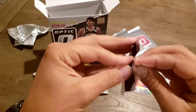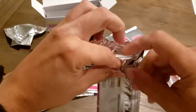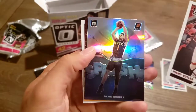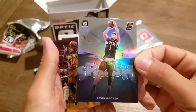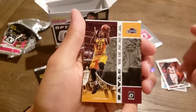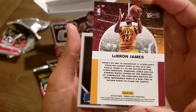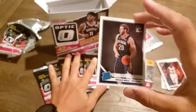Pack number two. We've got Jimmy Butler. We've got a Devin Booker — Splash, that's a cool card, I really like that. We've got a LeBron — Winner Stays card, pretty cool. And Niccolò Melli, rated rookie. We'll keep a stack for rookies here.